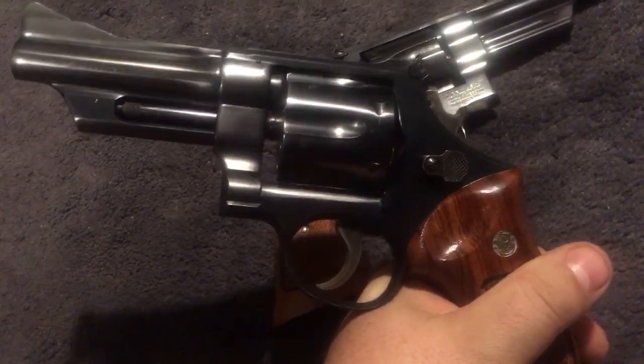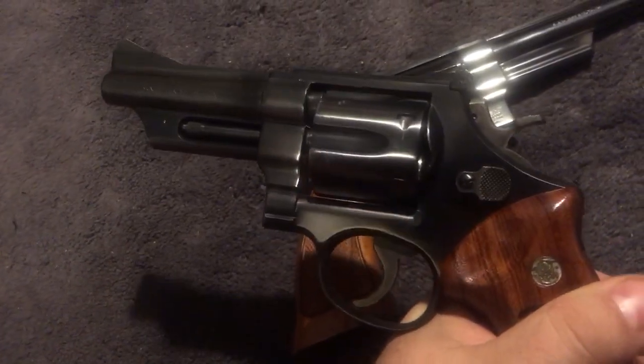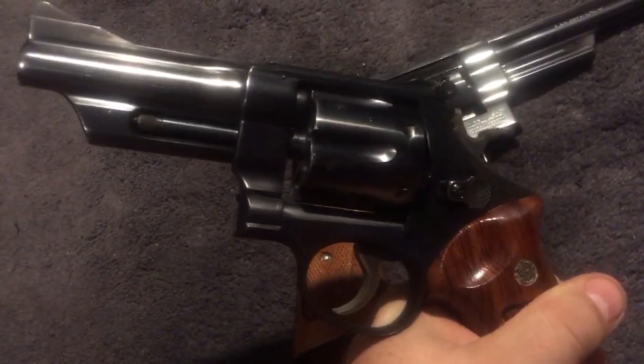If you're looking for an N-frame 357 and want an older one without spending a great deal of money, keep your eye open for a Model 28 — you might be able to get one with a little wear on it for a good price.